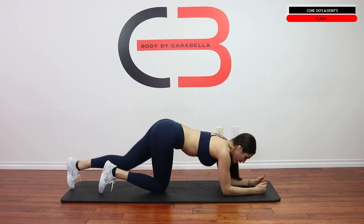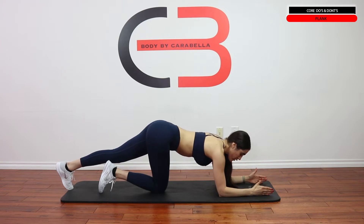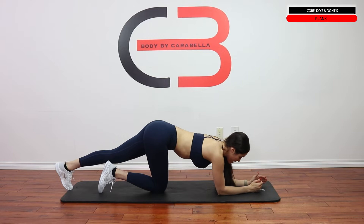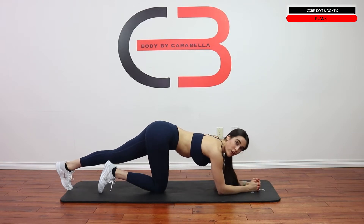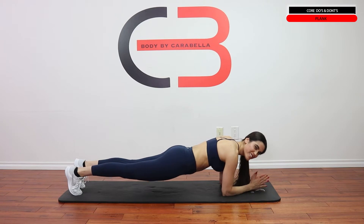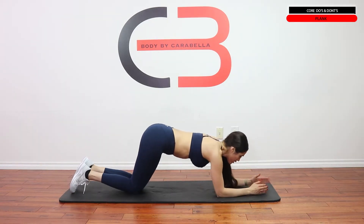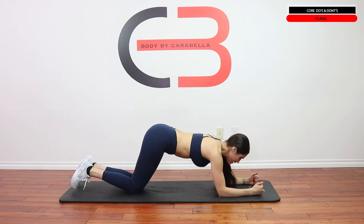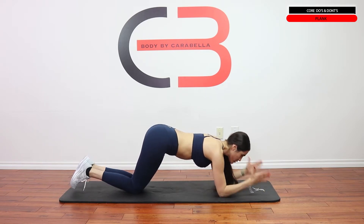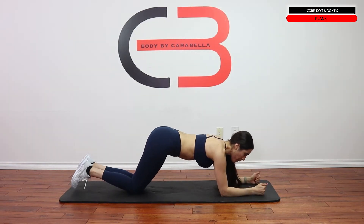So here we are in the plank position. First thing you want to see is your shoulders and hands positioned. A lot of us bring our arms in and close our hands like a triangle because it gives us a little bit less pressure. So the right way to do it is shoulders and hands in parallel — shoulder width apart. This is the proper position.